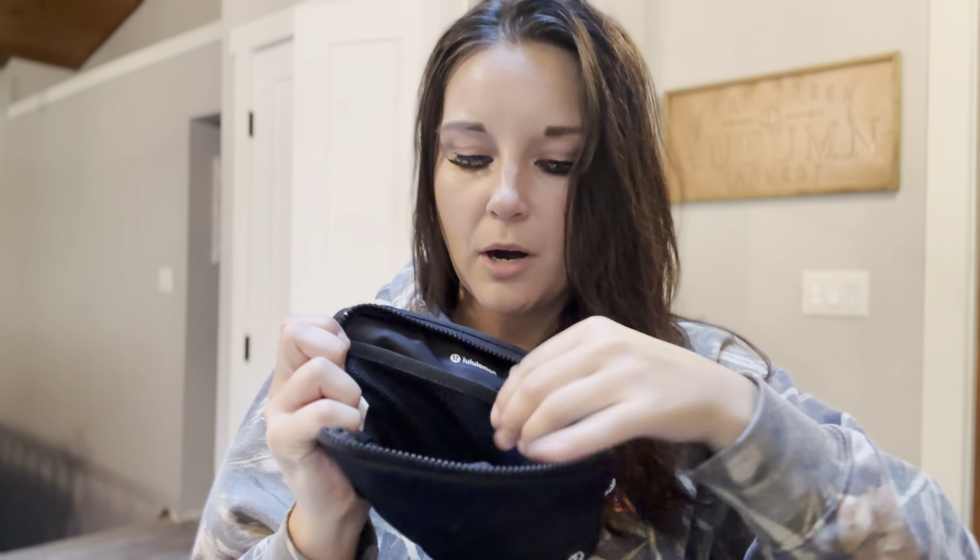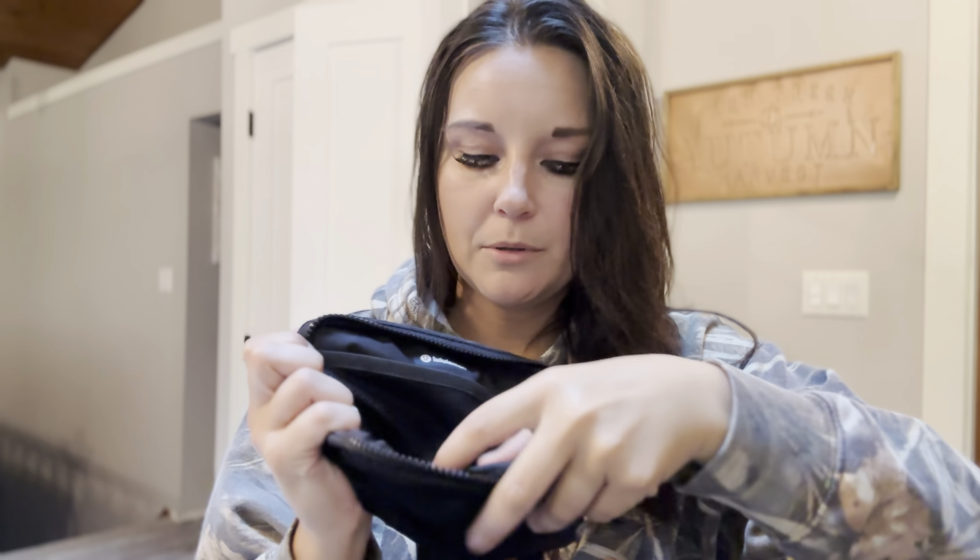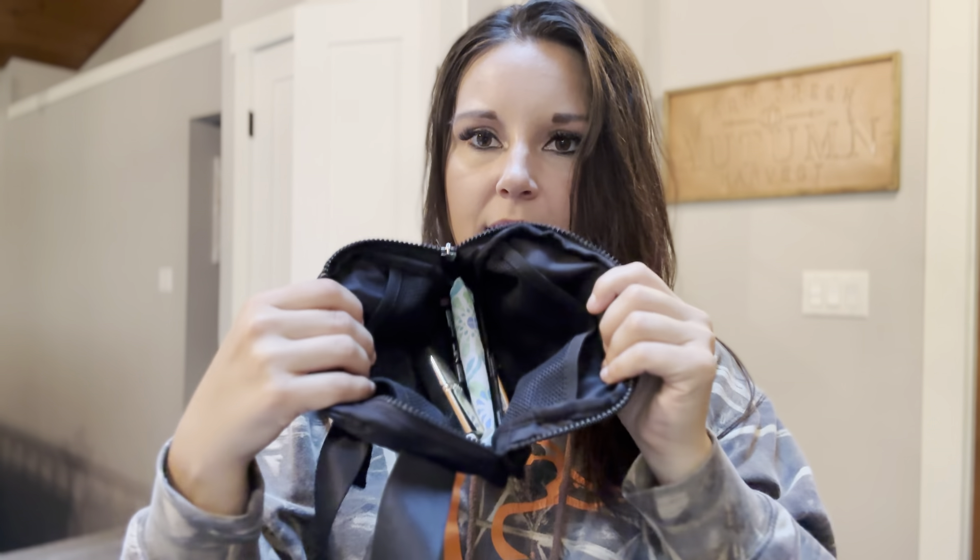And then it does have a nice zipper here with the Lululemon logo on it. Inside it's got this little mesh part on each side. You can put multiple things in here and it's a decent size.